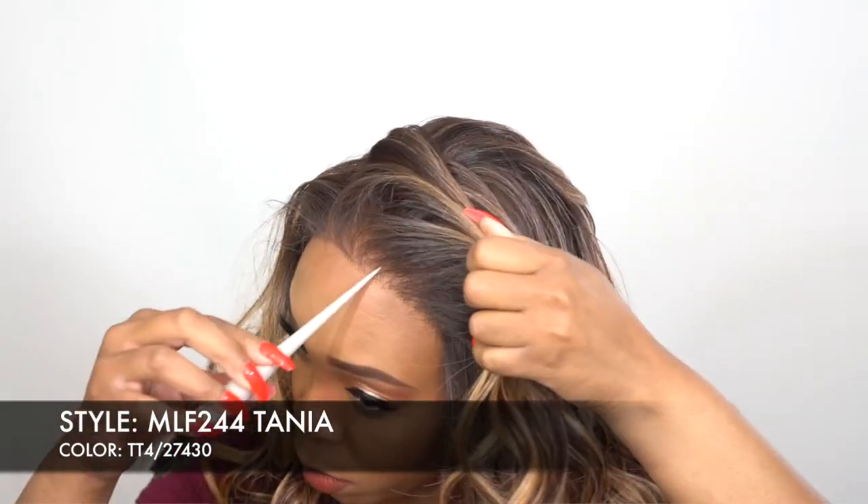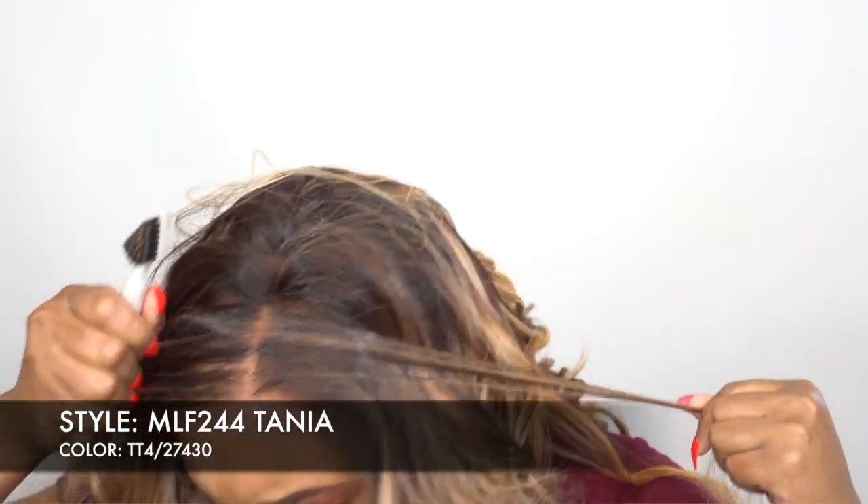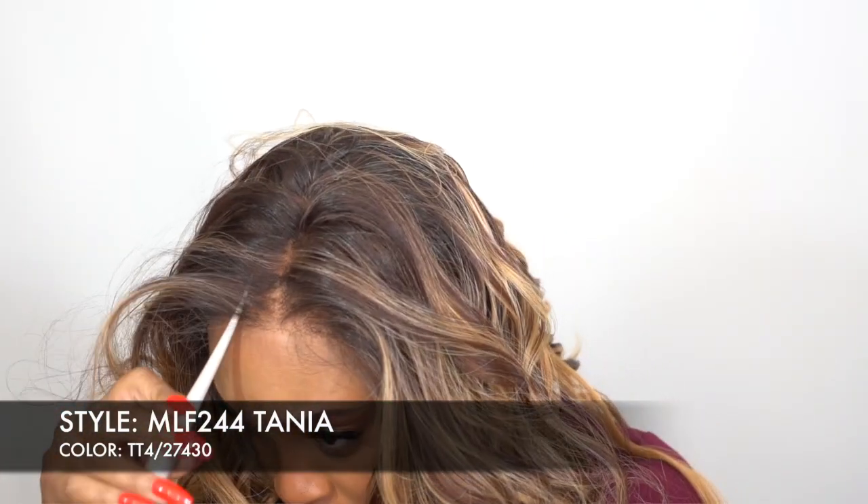Like I said, this is a 13x4 lace frontal so you can part it left, right, or center. So you would get a shorter amount of depth in the lace in your parting space. You could always just curve it in if you like a longer part. That's what I did — I curved it in.